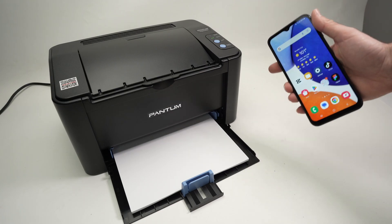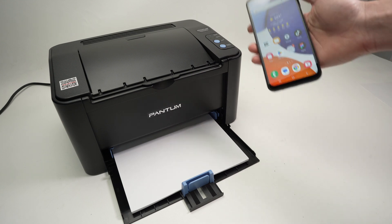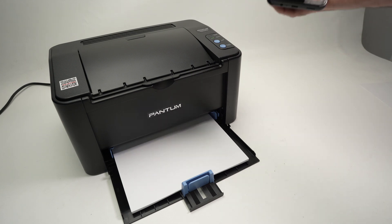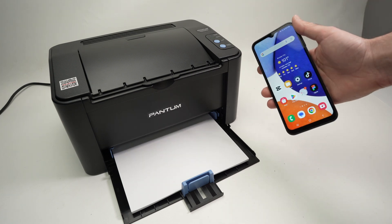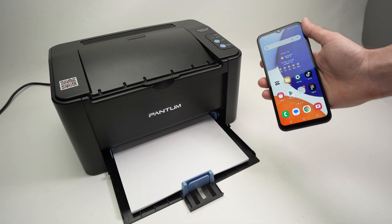In this video I'll show you how to set up your Pantom P2500DW, P2500W, or P220W printer with your Android phone so you can print using the wireless feature.